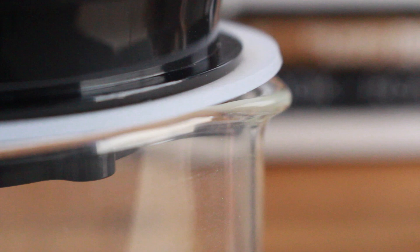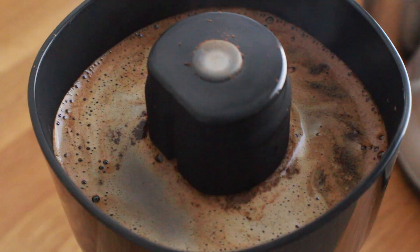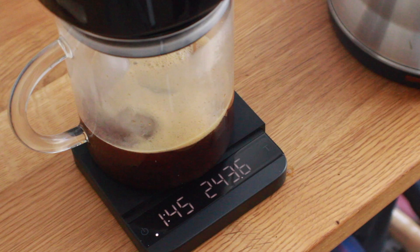With that said, I want to hear from you — what are your thoughts on vacuum brewing? Are you willing to pay a premium for a unique product like this over something less expensive like the French press, Clever, or AeroPress? Are things like this a novelty or the way forward? Let me know your thoughts down below.